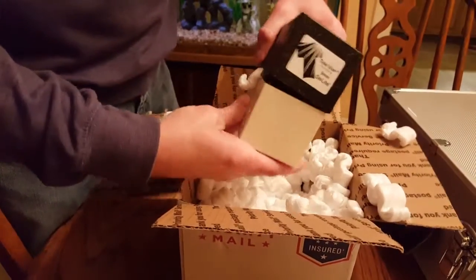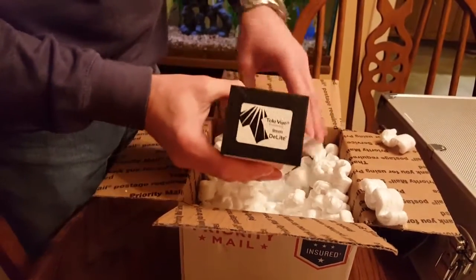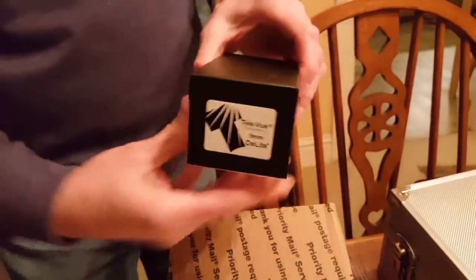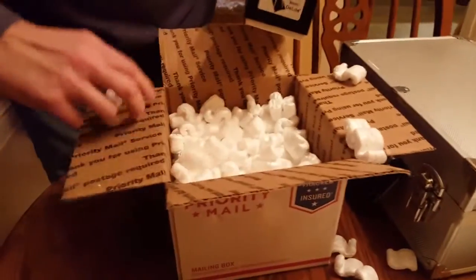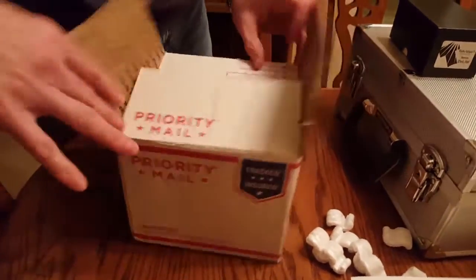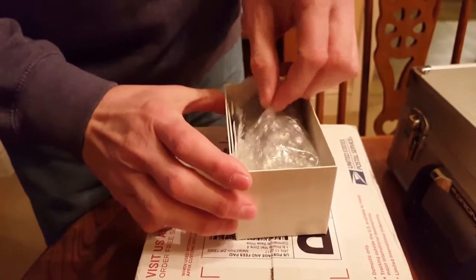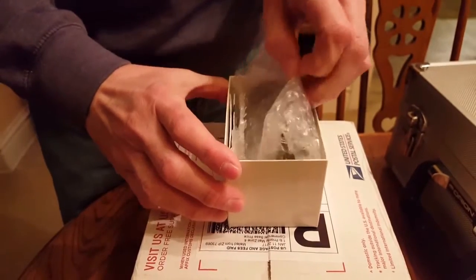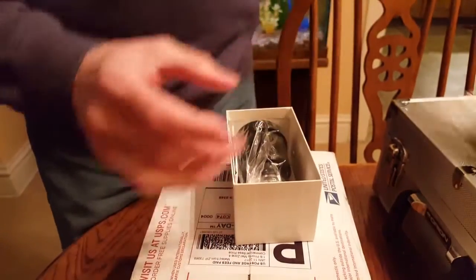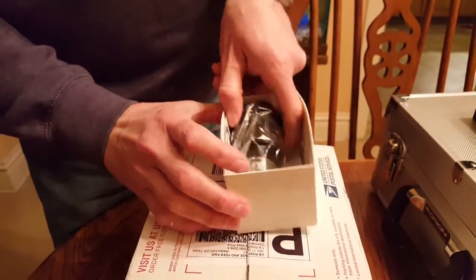I just pulled the top off myself. Here we go — the Teleview 9mm D-Lite eyepiece. This will be my fourth eyepiece from Teleview. You can see they have it wrapped here in bubble wrap. Pull that out and they've packaged it really nicely at Teleview.